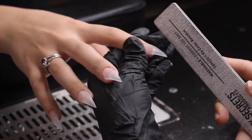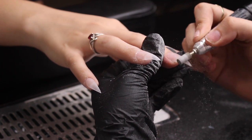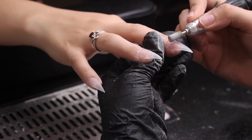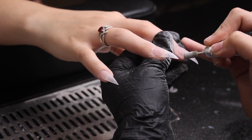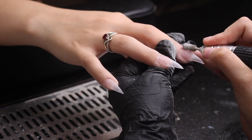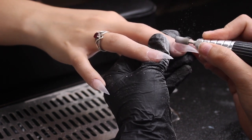I like filing at a straight angle with a little bit of curve to it. I'm using a fine drill bit to smooth out the nails — I go from up to down in the lower half of the nail, and then from right to left in circular motions towards the cuticle to clean anything up there.